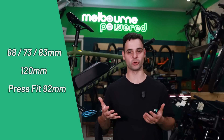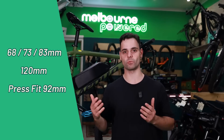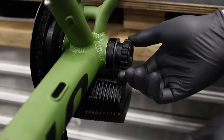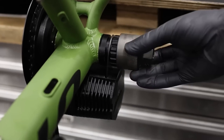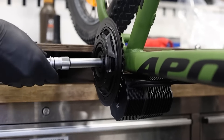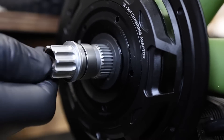The CYC Photon works on a wide variety of bottom brackets, from your 68mm all the way up to your 120mm fat bikes. It also works on PressFit 92 bottom brackets. Honestly, I've seen a lot of wonderful weird conversions in my time, so I'd be pretty confident to say this motor could work on pretty much any bike you have.